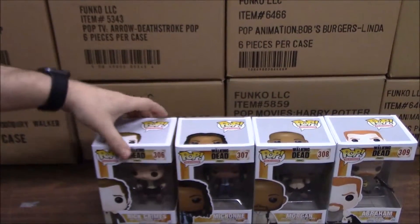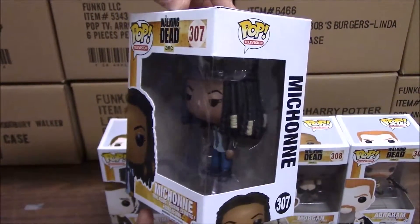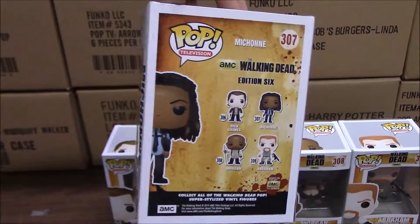And then here we have Michonne. I believe both the Rick and the Michonne explicitly say they were taken from Season 5 of the show.